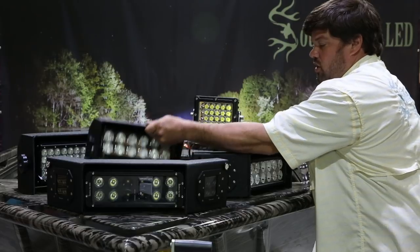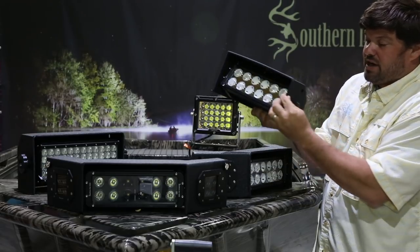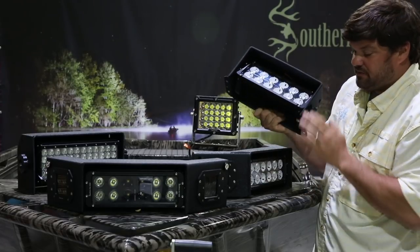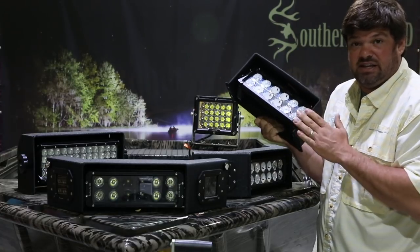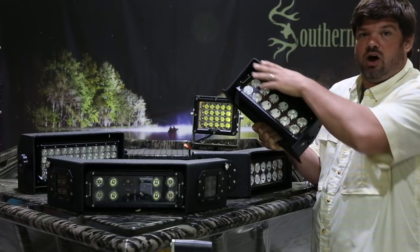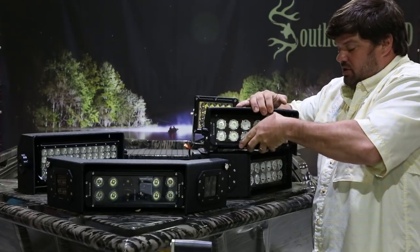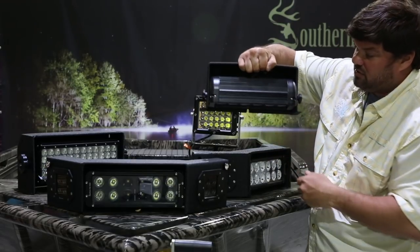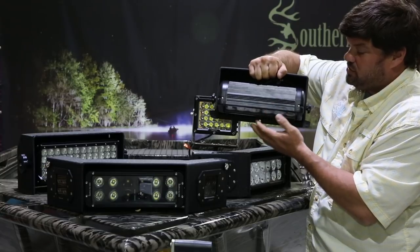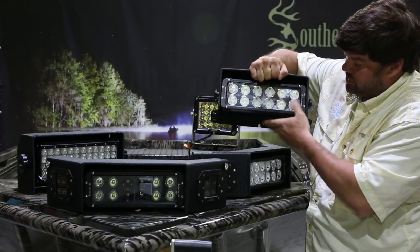Next, we'll go to our Gen 2. The Gen 2 has an all-steel housing. It has our rolled front end bar that all our lights incorporate. What this does — instead of a sharp edge on the front that would catch limbs, debris, reeds, and grass — the rolled bar lets everything roll off the edge. This light also features our swivel-down capability.